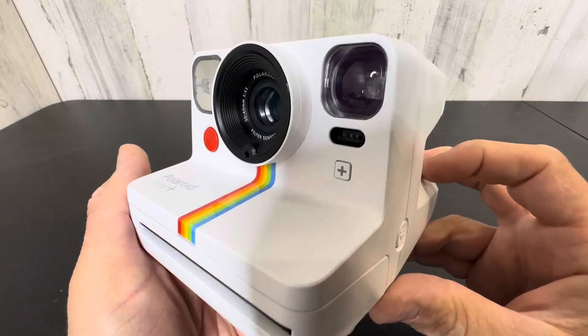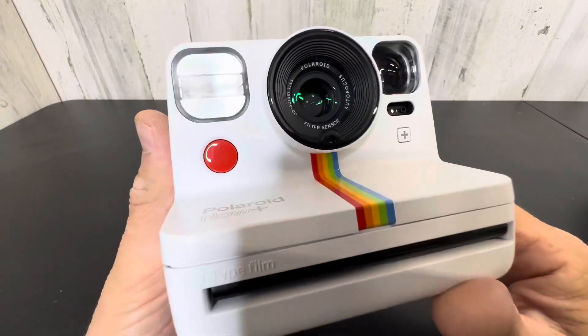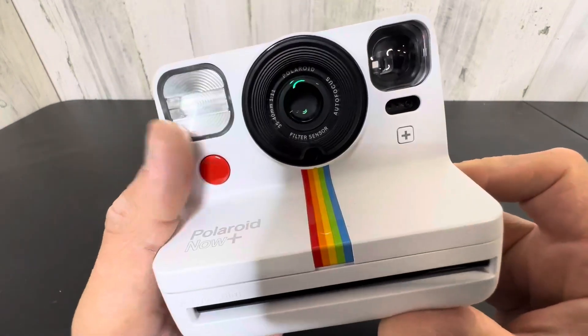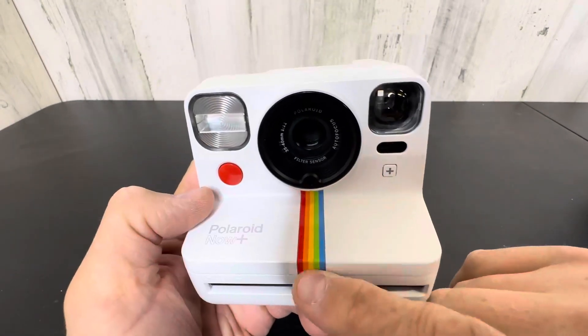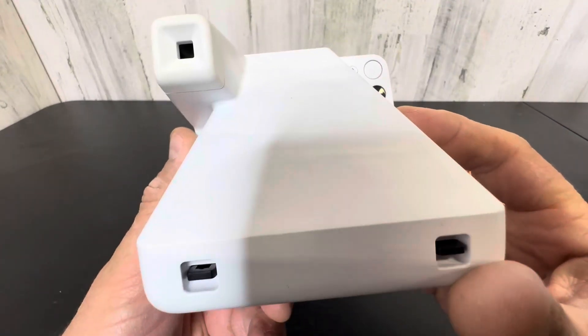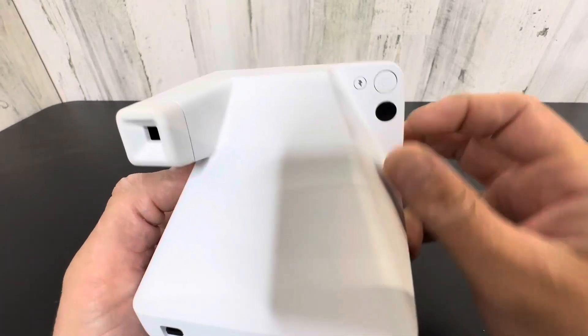Hey everyone, today we're taking a closer look at the Polaroid Now Plus. This is an absolutely sweet, vintage-looking camera. Absolutely love this thing. You've got this little rainbow down the middle and this classic styling of the old Polaroid I remember as a kid, with a little bit of modern engineering.